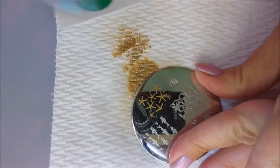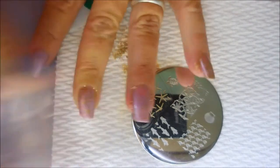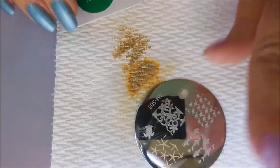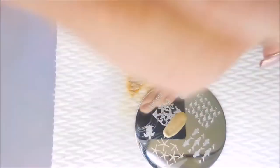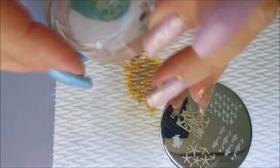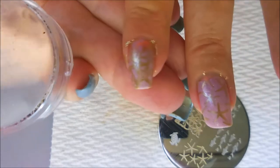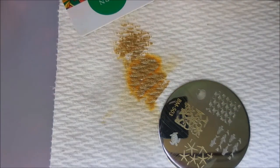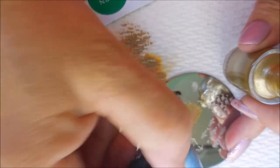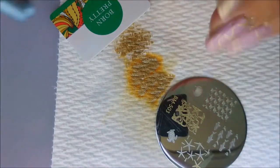Scooting along here getting these all prettied up — they were already pretty but I had to add something to them. There we go, and now back to the other image for my pointer finger. I'm gonna put this on my thumb also. This is a really cute plate — I love the little turtle on it. I have to remember that it's there so I can use that one.